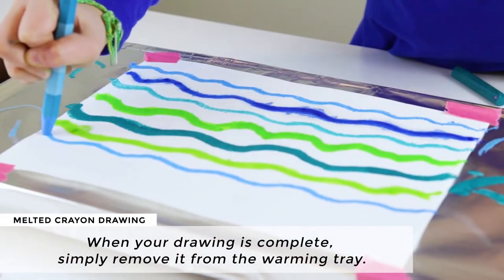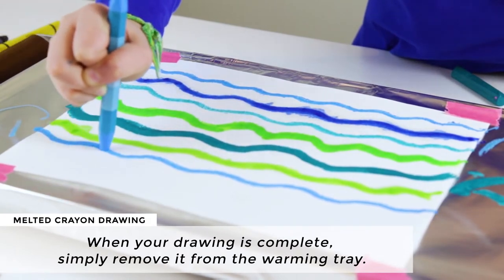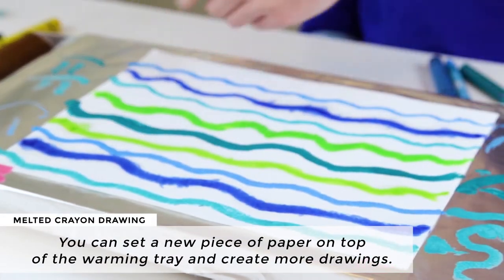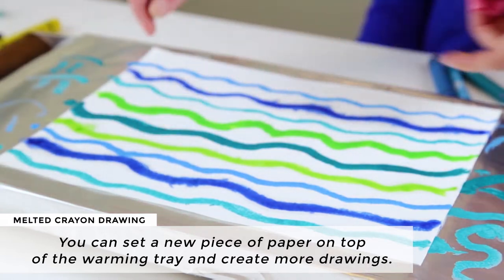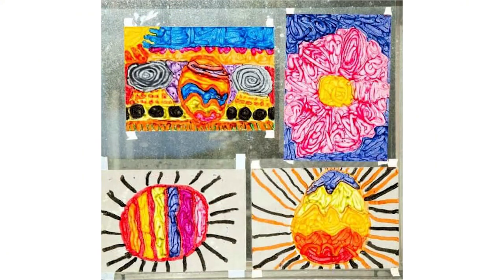When your drawing is complete, simply remove it from the warming tray and set a new piece of paper on top to create another drawing. You can create as many of these drawings as you like. These drawings look like stained glass art if you hang them in a window, and they also look great hanging on a wall.